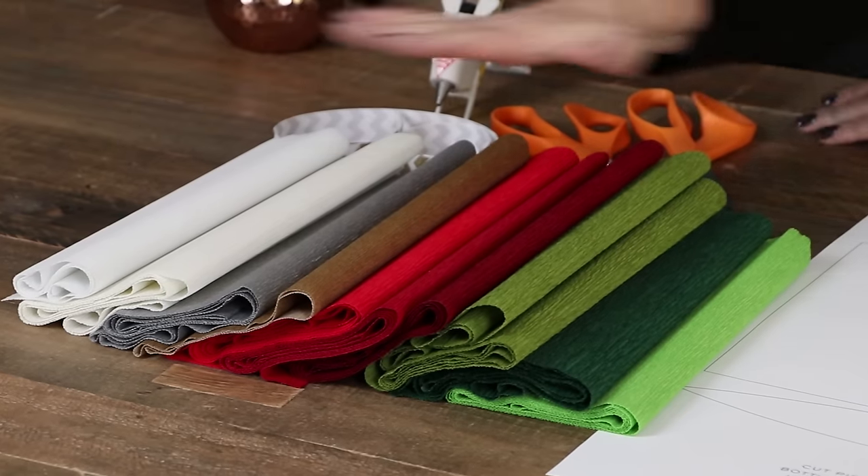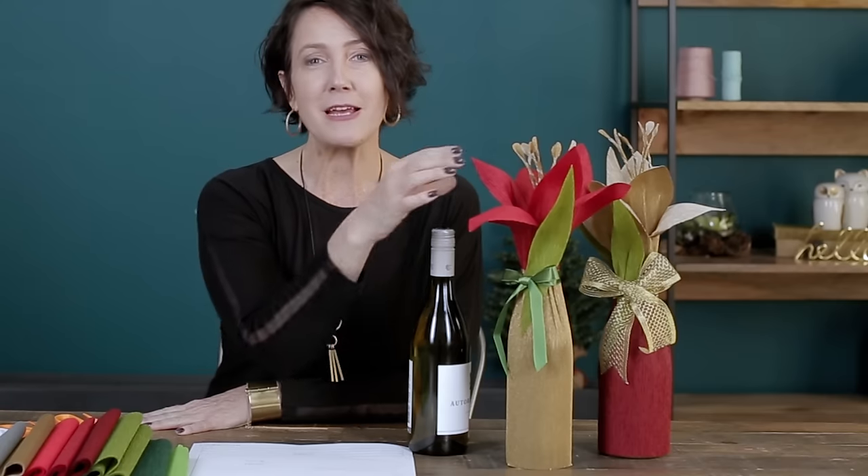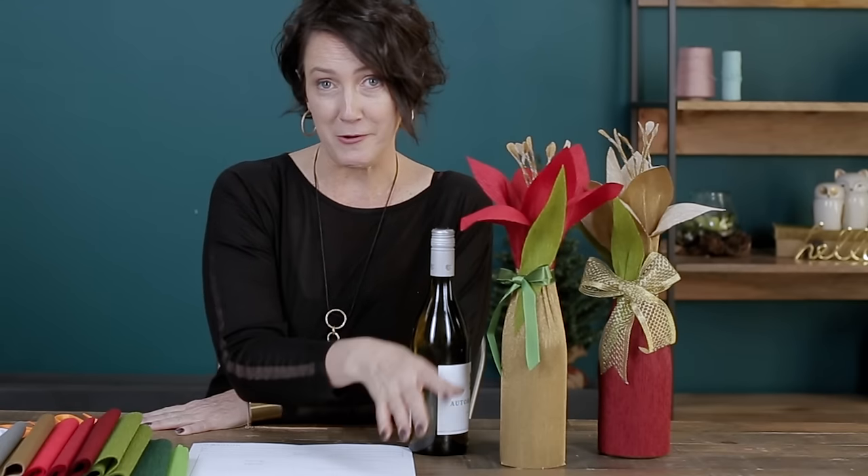Welcome to Craft School and our handcrafted holiday series. One of my creative processes is to take one of my favorite craft materials and invent something new and different. I'm going to show you how to use the tin pack floristic crepe paper to make these gorgeous amaryllis bottle wraps.